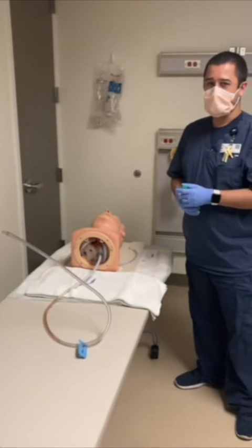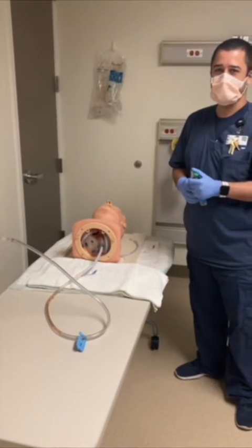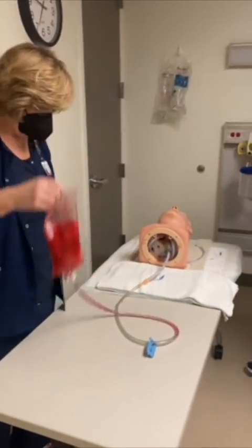We've used Crayola washable paint so that way it doesn't stain the mannequin or anyone's clothes. And now we will show how it works.